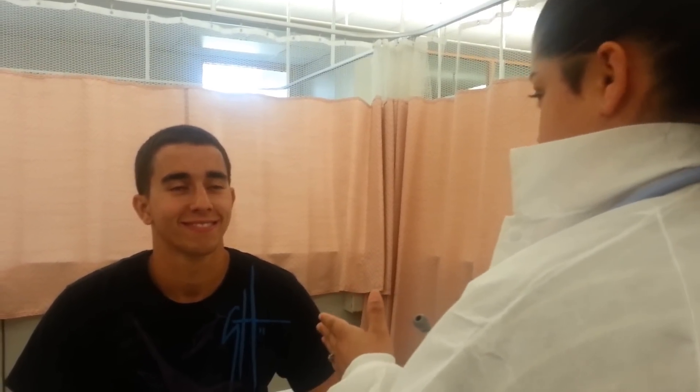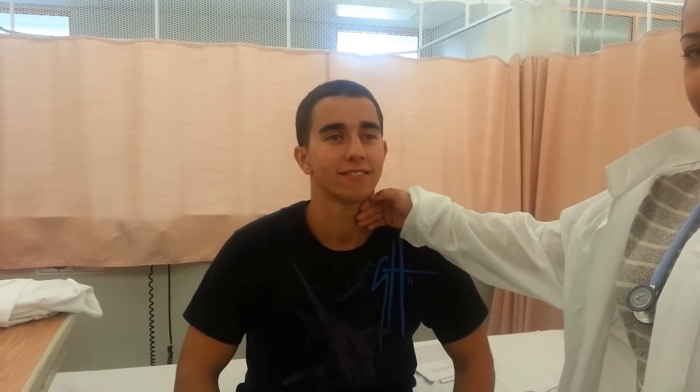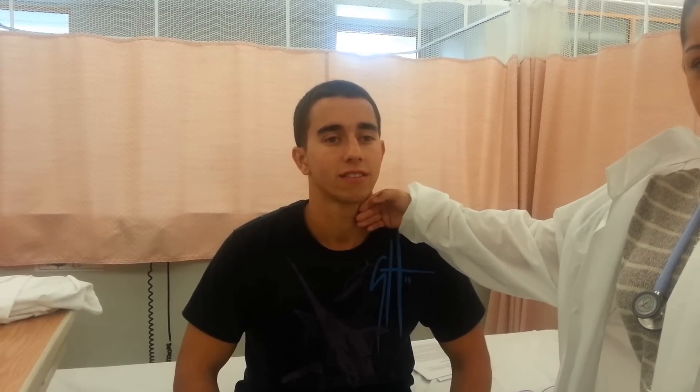Now we're going to do an assessment of the neck. His head is positioned and centered in midline. His accessory neck muscles appear to be symmetric and equal in size, and the head is erect and still. His skin, upon touching, is warm and dry.